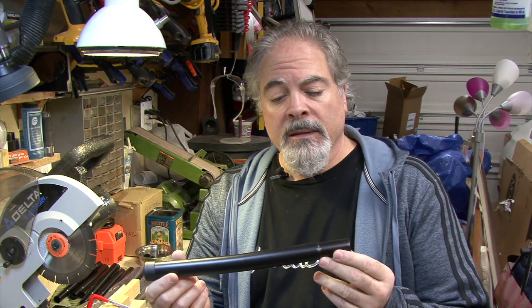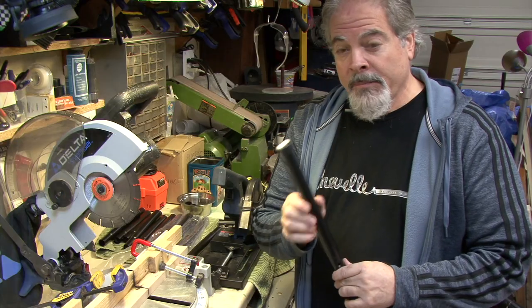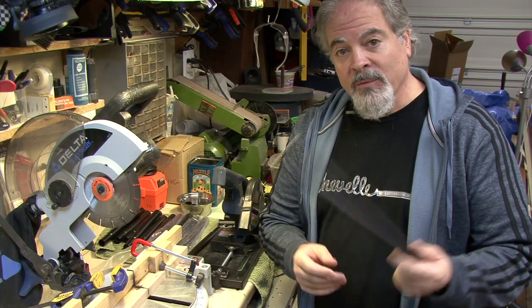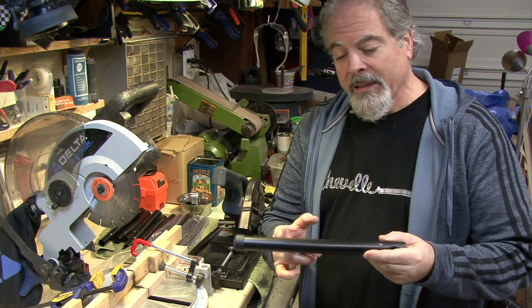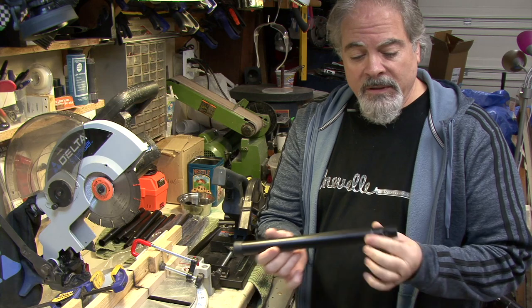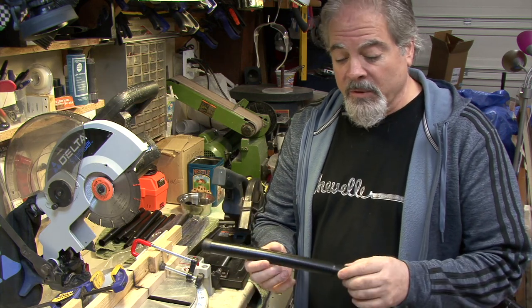I needed to cut down the legs of a bar stool made out of steel. The problem was I couldn't get a hacksaw through it, and even if I did, I had 24 of these to cut down — it would have taken ages. I had to come up with a consistent method, because even an eighth of an inch difference is going to make the stool wobble on a hardwood floor.